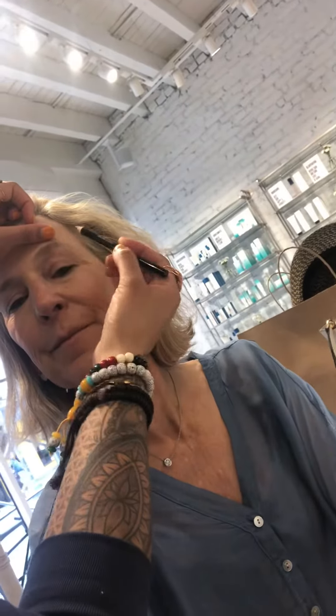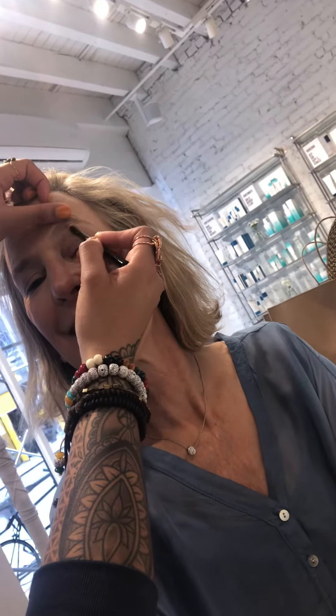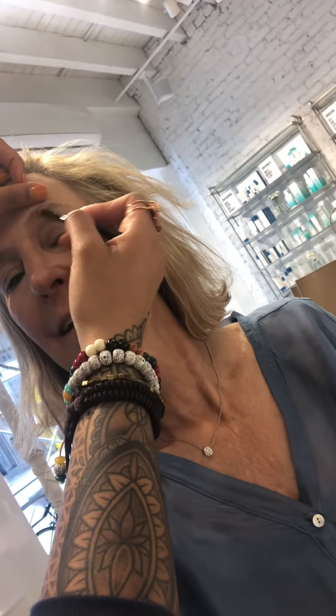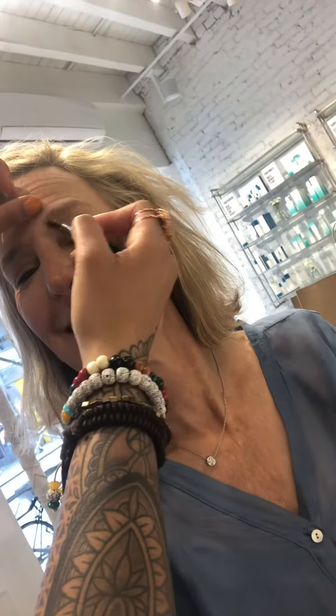I'm just starting in the arch and moving it to the tail, just filling in. I picked this color because of the tone of your roots and your hair. I don't want it to be too harsh on your face, and your hair is light as well.